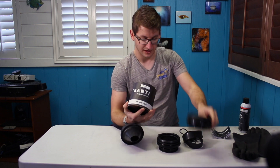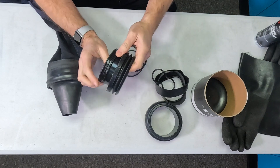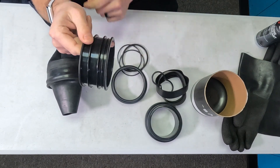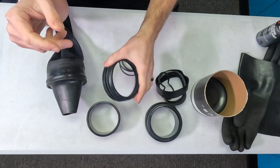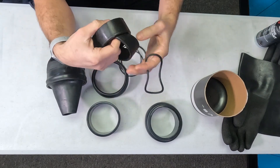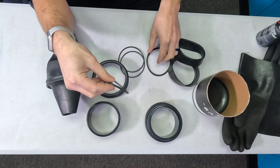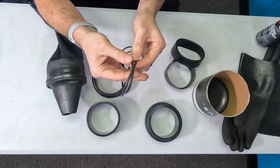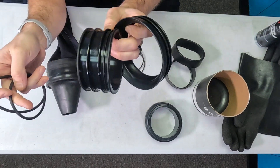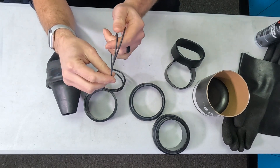Inside our Smart Glove kit, we have some instructions, a new suit side ring which is extended out and has a channel for an o-ring, a glove ring with two channels, a pair of cover rings, a thicker o-ring which is used to actually seal the glove ring to the suit side ring, and two thin o-rings that are used to hold on the glove.